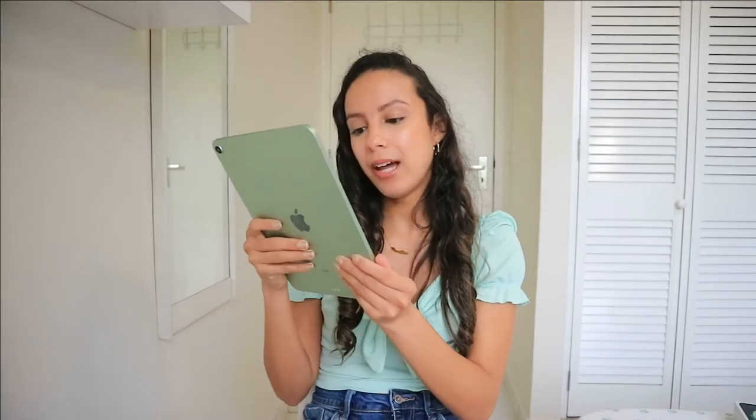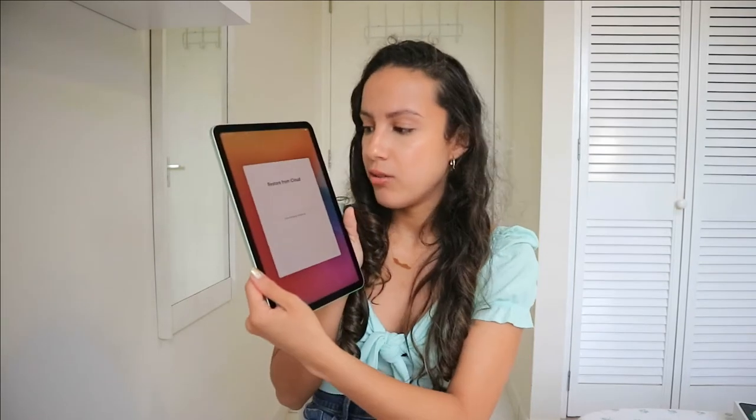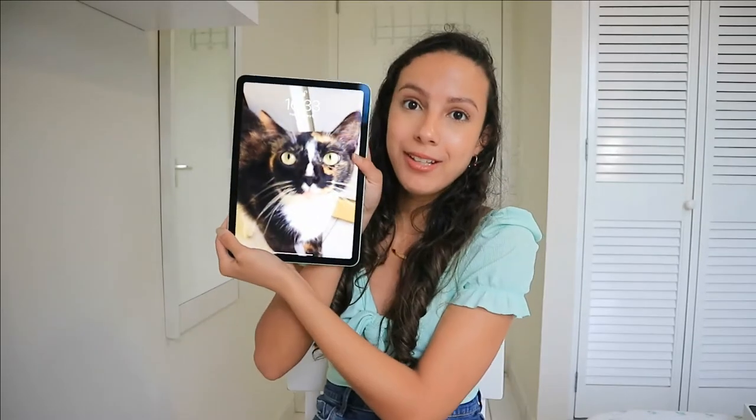Hey guys, we're back. I had to wait for a while — I ate lunch in the meantime because I forgot to back up my old iPad. I backed it up and now I transferred the data to my new iPad. You can choose between light or dark mode — I like light — and also the tone of how the colors will look. Now it's restoring from iCloud, and it finished.